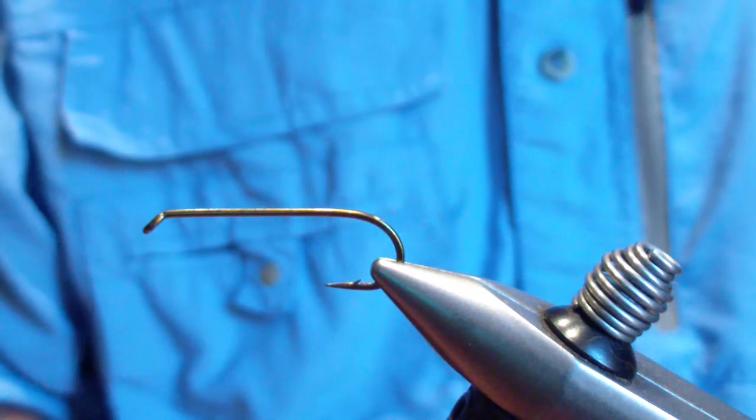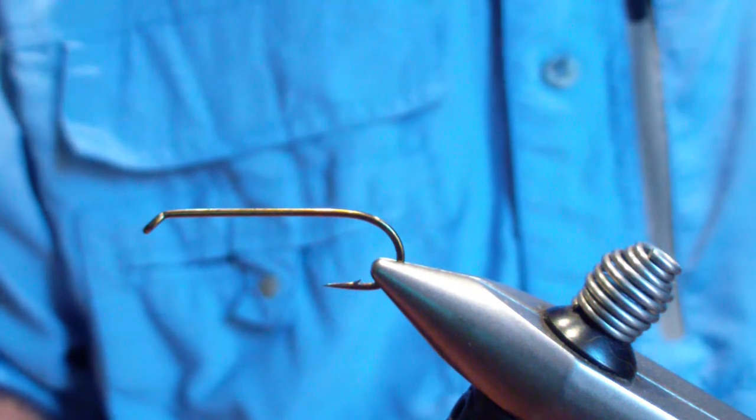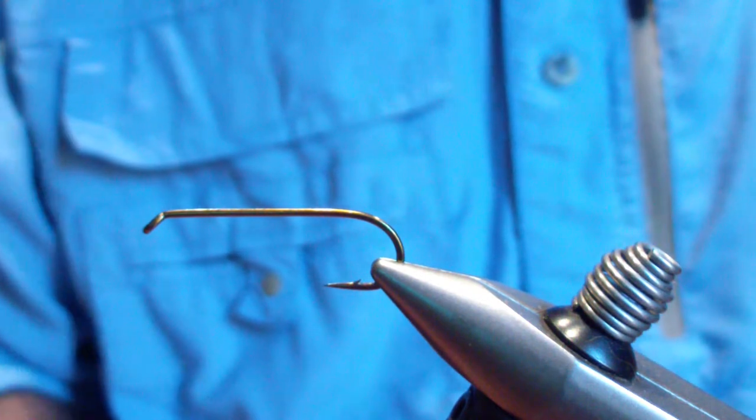The pattern we're going to tie today is called the Mink Coated Retriever. It's based off of the Golden Retriever. Let's go over how we tie it.